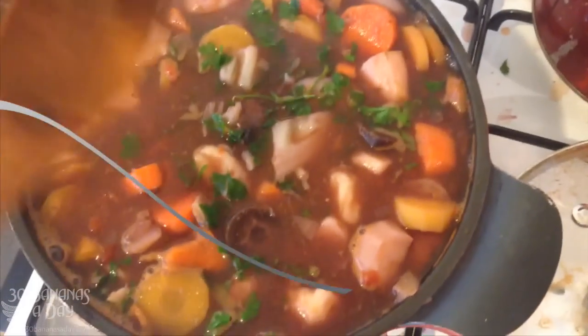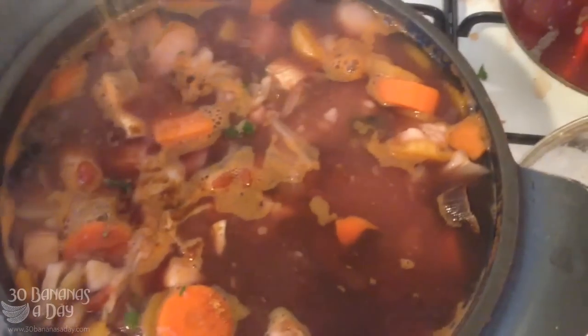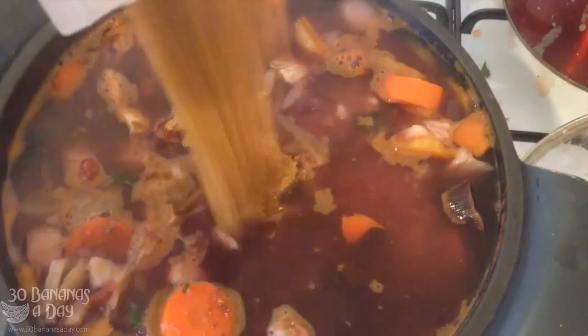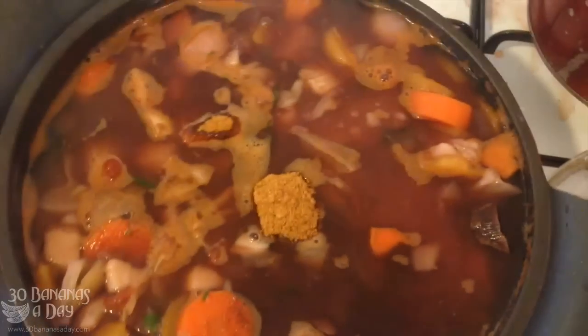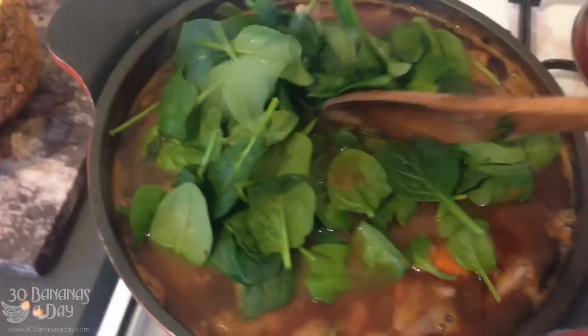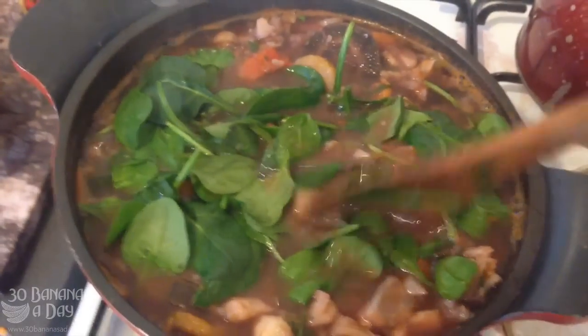I'm gonna let this reduce down a little bit. Something I forgot to add is coconut sugar — about a quarter of a cup. Now chuck some baby spinach in there, a couple of handfuls. You only want to do this a couple of minutes before you take it off the heat because you don't want it to be overcooked.